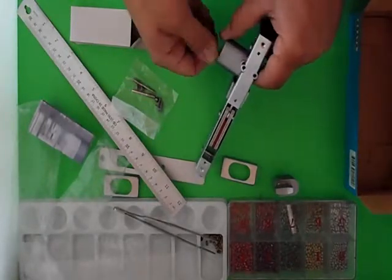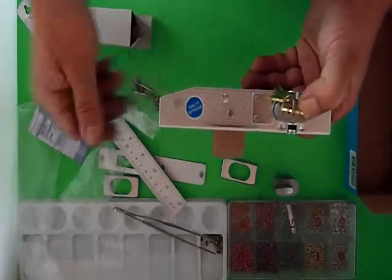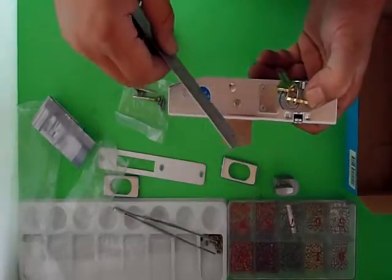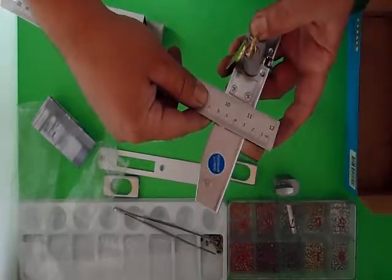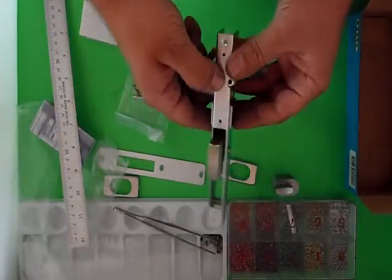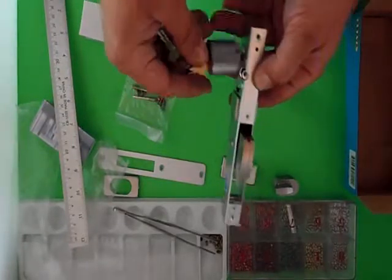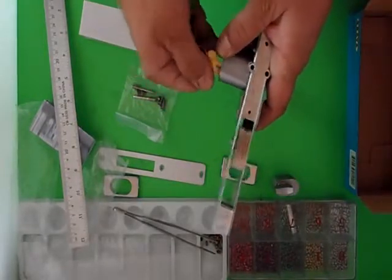When you put the key in and flip it, the bolt protrudes. These do come in three different sizes: a small one, a long one, and a hook one which is long as well. The protrusion on there is probably about 23mm. So when you turn your key — locked, unlocked. It's jumping out because I haven't put the cylinder retaining screws in.